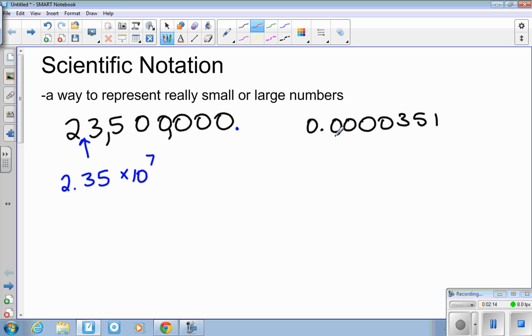A number smaller than one would have a negative exponent. For example, if I had this small number, I'd want the decimal place to go right here. Counting out the places: one, two, three, four, five — this becomes 3.51 times ten to the negative fifth. This is a number smaller than one, so it has a negative exponent. I just remember that negative exponents are smaller than one, positive exponents larger than one.